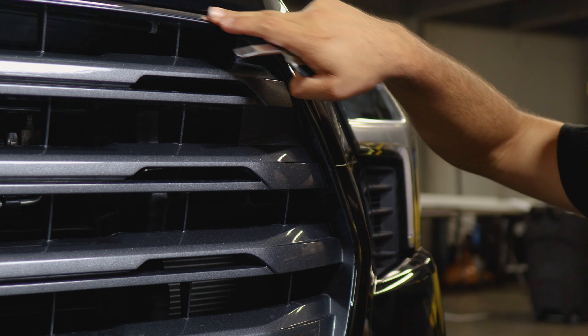Now that everything's tacked down, start trimming off all the excess material we don't need. Once we're done trimming, the last step will be pulse heating the whole entire film. All you need to do is grab your heat gun and apply heat all over the film so you can help the adhesive act faster and avoid the film from lifting over time. Once you're done with this step, you're done with the installation.